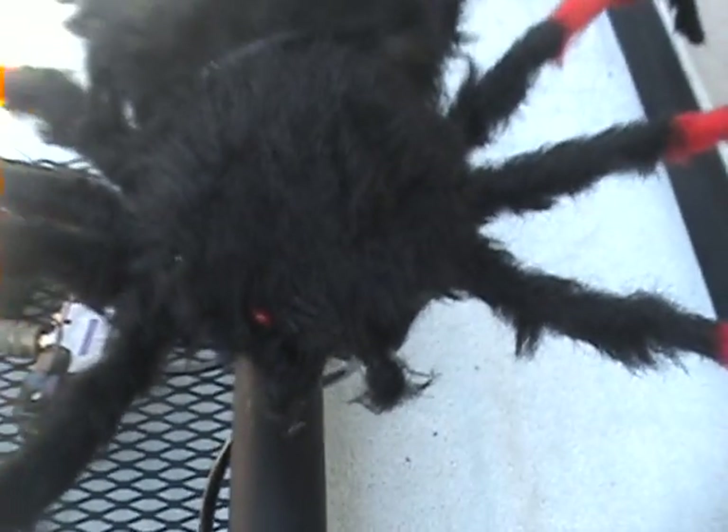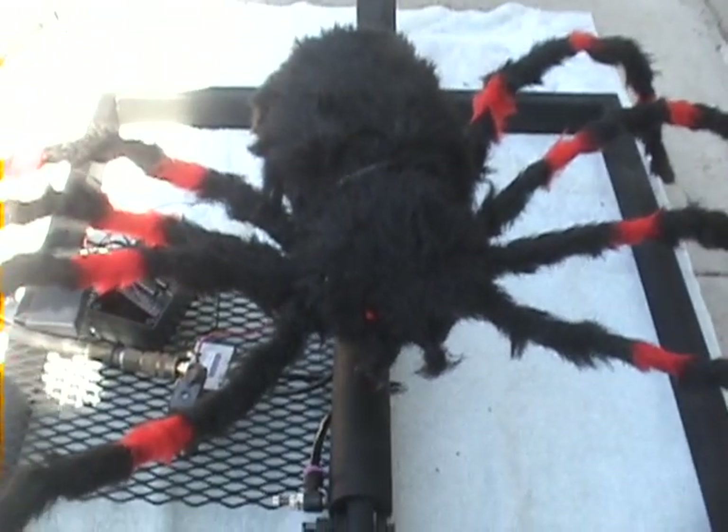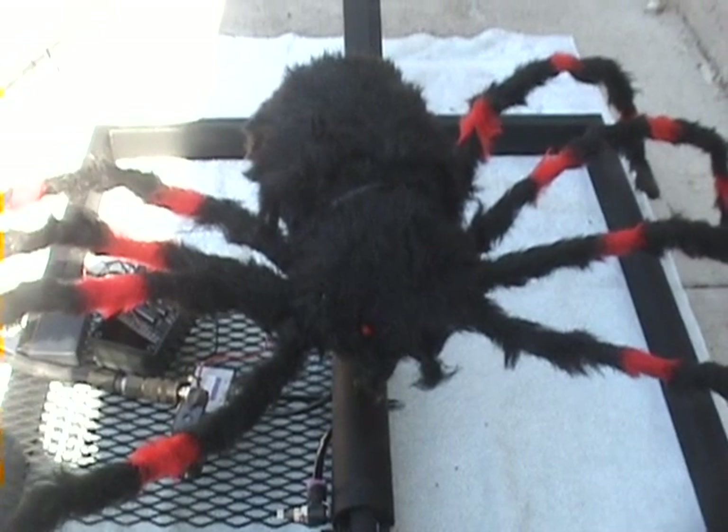Our spider's all done — ready to go out and scare some trick-or-treaters.